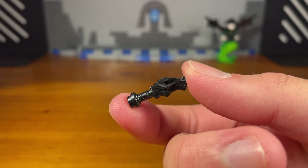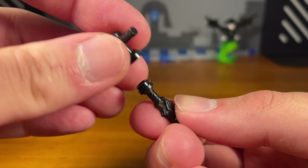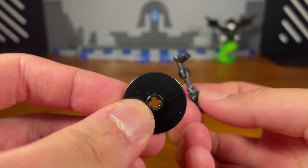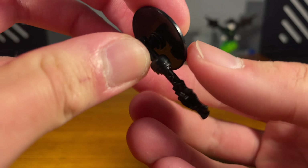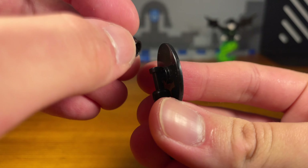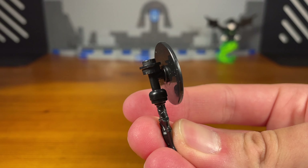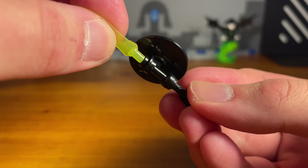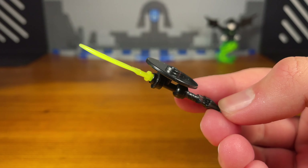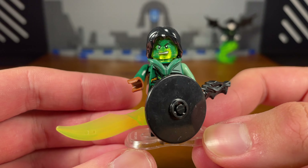Fifth and final weapon for Moro: take a black dragon hilt piece and attach a black piece on top. Then take a black circular piece and pop it on — don't push it all the way in, or you can't attach a black stud with a hole on top. Attach a Digi blade piece to complete the weapon, which is supposed to be a sword with a blade and a shield.